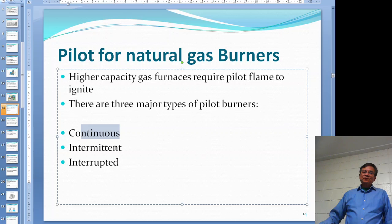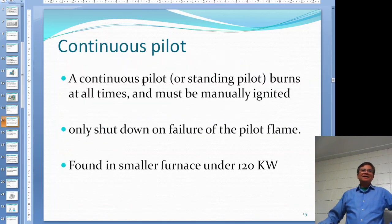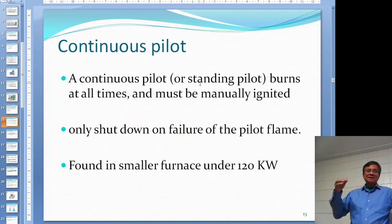You have to pay very good attention to these, because intermittent and interrupted may not be what you think they are. Continuous pilot is also called a standing pilot - it is burning all the time. Just like the old furnace at home, your pilot would burn all year round, even in summertime. If somebody turns off the pilot, you have to manually re-ignite it again before the furnace runs at the start of the heating season. This is for really small furnaces - maybe 20 kilowatts - for home or domestic use.